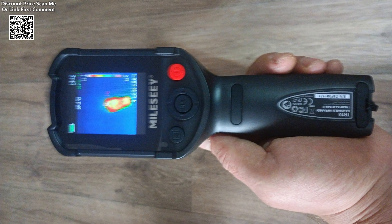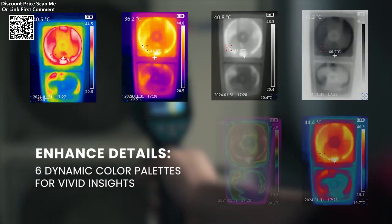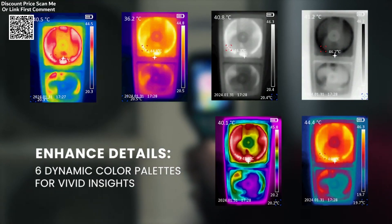Whether you're involved in animal detection, leak detection, building inspections, or repairing electronics, the Tier 120E offers precise, real-time thermal imaging that can help improve safety and performance across many industries.